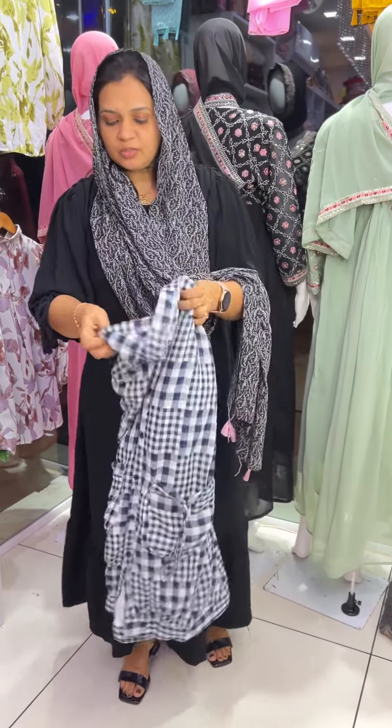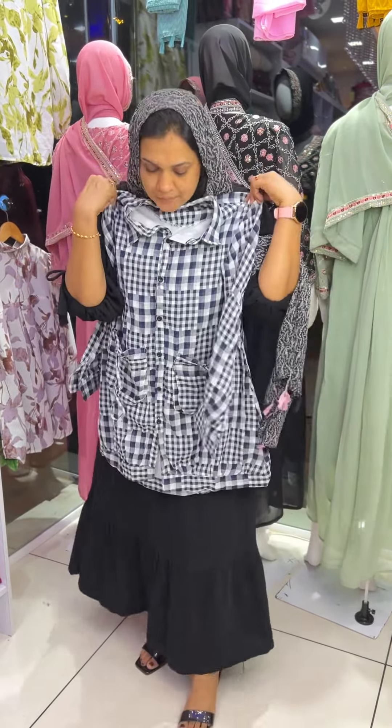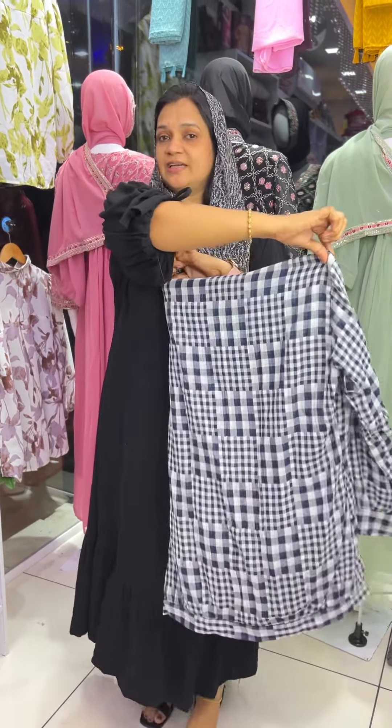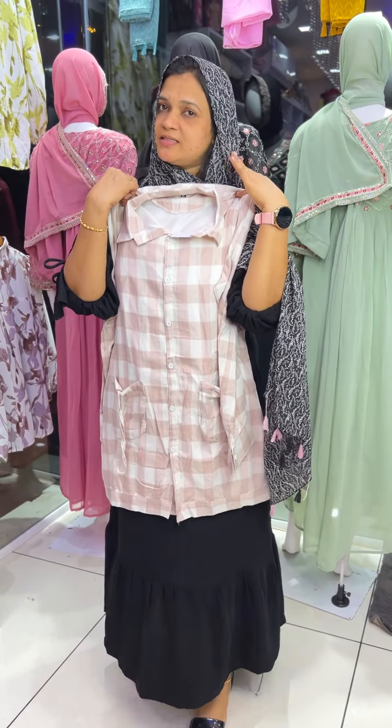Next is navy blue one white combination — Jeans and Jogger. Price is $6.90. Next shade: Large, XL size. Price is $6.90.